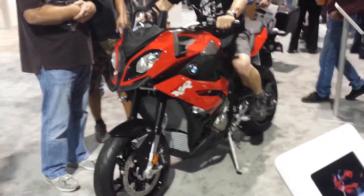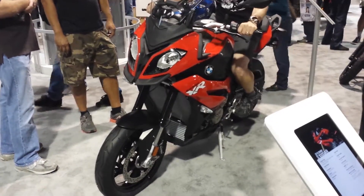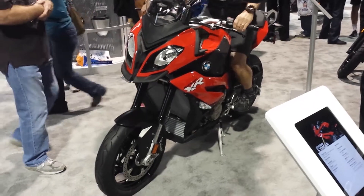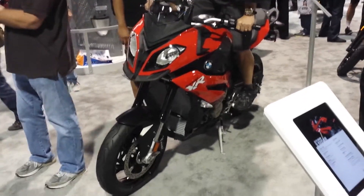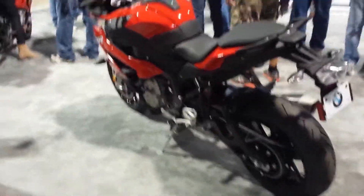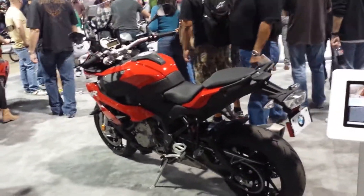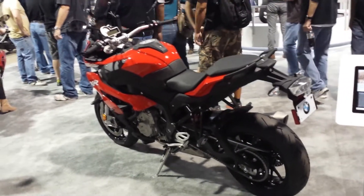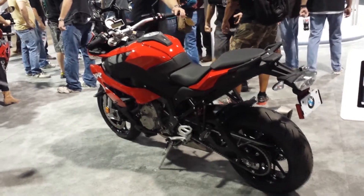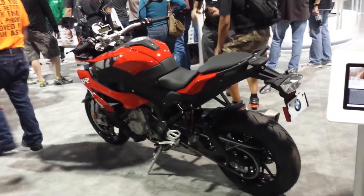And we've got my personal choice for best of show: the BMW S1000XR. I'm really surprised to see it here since it was introduced just last week in Milan — surprising that it would make it to a little consumer show like this. But they have it here and it looks beautiful in person. Basically a jacked up S1000RR with a screen and updated electronics. No pricing announced, no availability date announced, but you can touch it. Very nice.